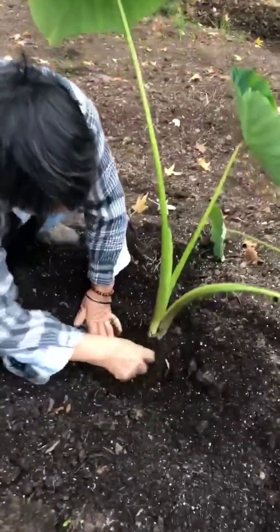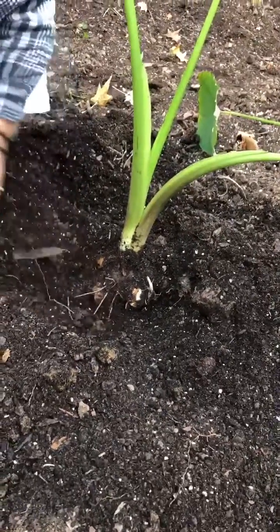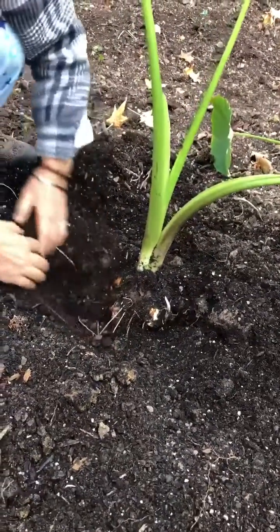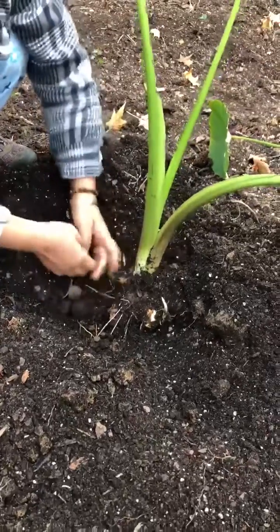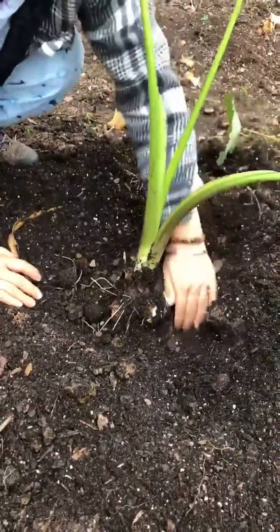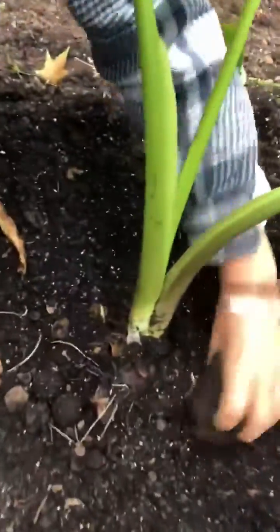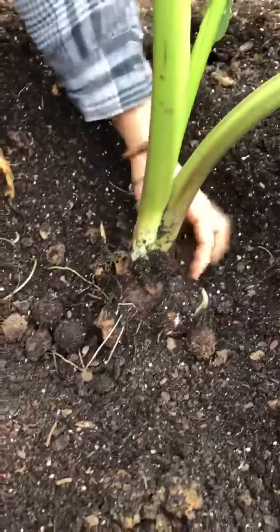See, there's one here. This is the old one we put in the spring. See, there's another baby here. And if I come to this side, I have another one here — see, another bigger one.